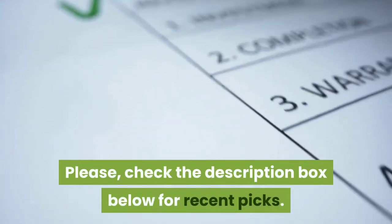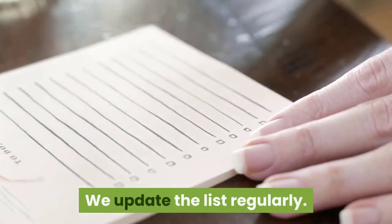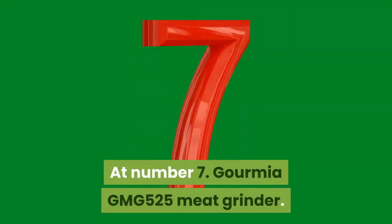Please check the description box below for recent picks. We update the list regularly. At Number 7: Gormier GMG 525 Meat Grinder.